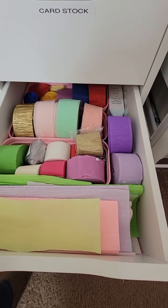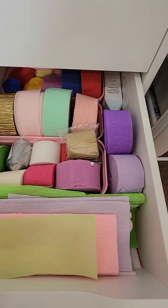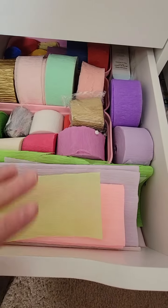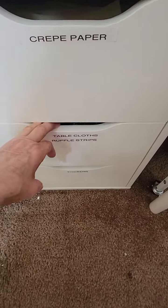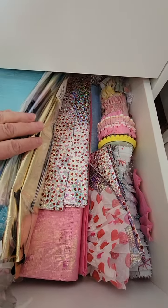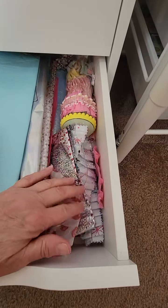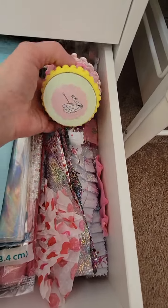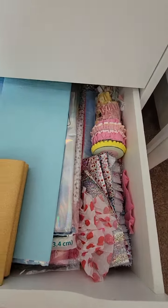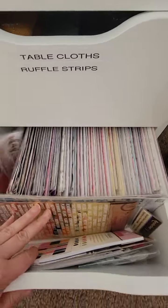Right here we've got crepe paper — all my crepe paper. I have these little pink things trying to keep them more separate and keep them from rolling. These larger pieces down here are tablecloths and ruffle strips — tablecloths from Walmart or Dollar Tree — and then some ruffle strips somebody gifted me, so I keep those in here. Anytime I want any of that I go right there. The bottom one is packed too.